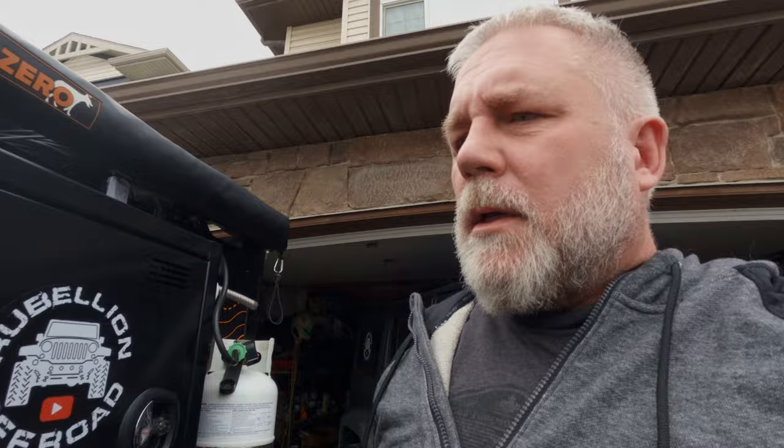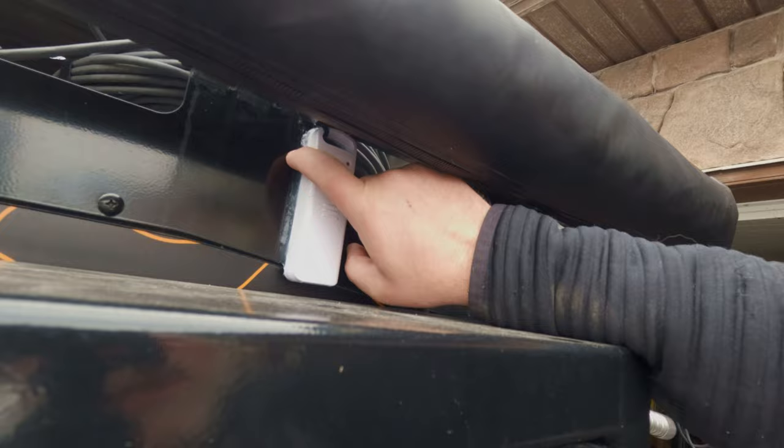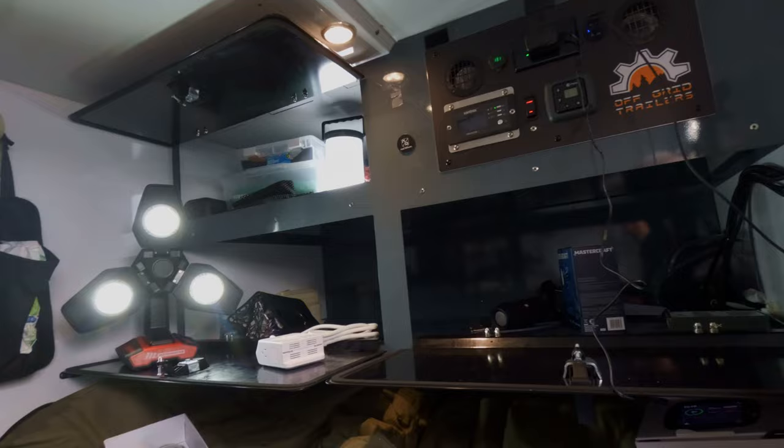Good morning and welcome to Rebellion Off-Road. Today we're going to finish up the install on the Core 1 from Renogy, and we're going to add some other things to the trailer for convenience. I had to put a new digital weather sensor on the outside since ours blew off. So now I'm going to do some silicone - it's screwed and tie-wrapped in case I lose this one as well. We're going to jump in and I'll show you what our plans are moving forward.